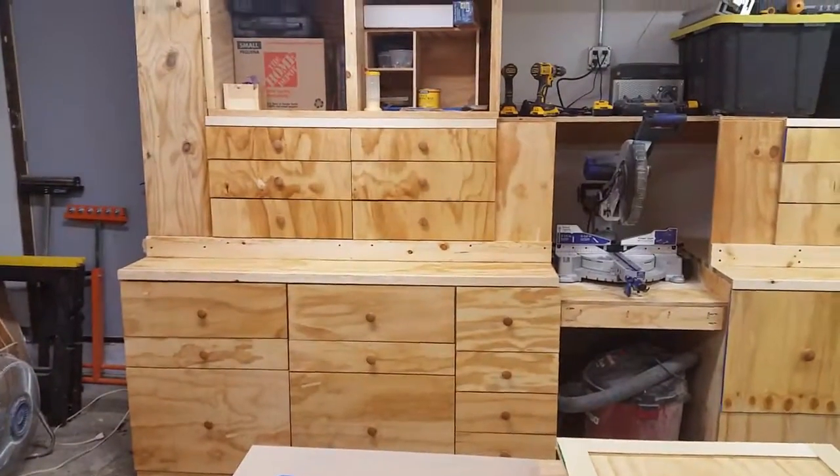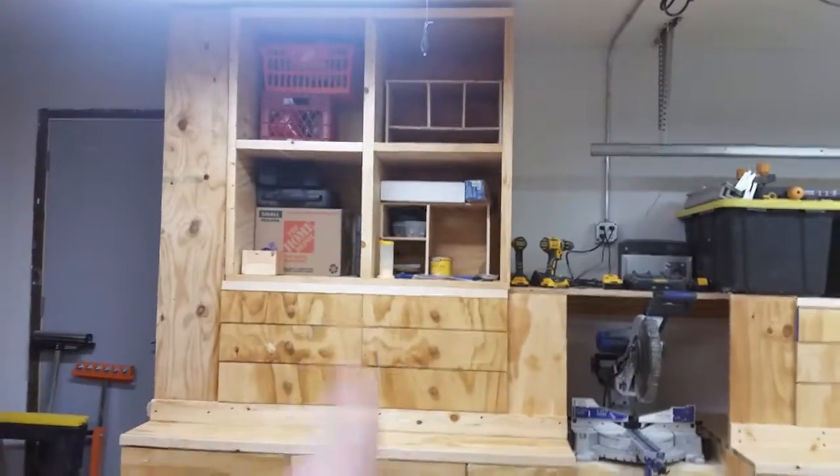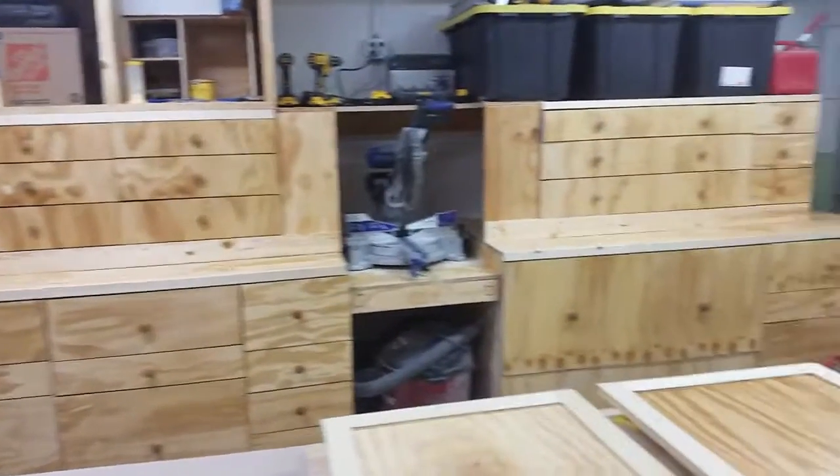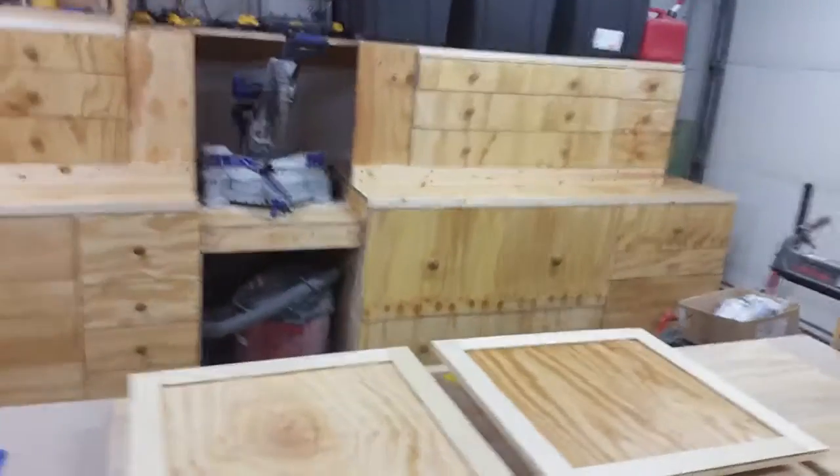Patrick Murphy from Quarter Inch Off here. I got the face frame on my cubes over here, and as you can see I have put one coat of water-based polyurethane on.